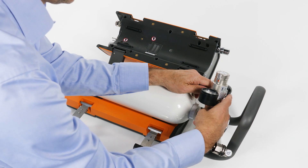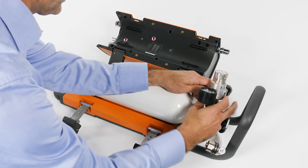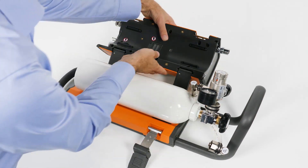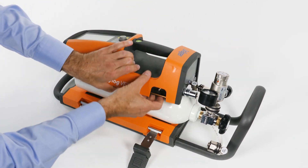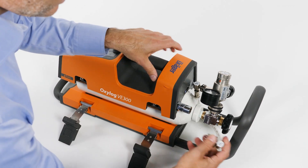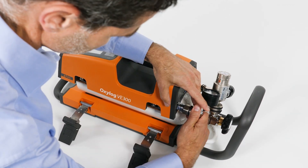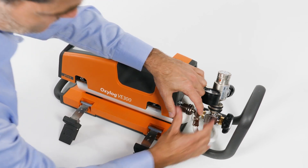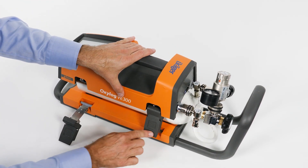Place the cylinder in the well of the base plate and position the oxygen cylinder so that the pressure reducer is on the side of the bar and the cylinder body is resting on all four rubber feet. Connect the oxygen compressed gas hose to the ventilator. Rotate the cylinder so that the pressure reducer and the hose do not protrude beyond the bar.